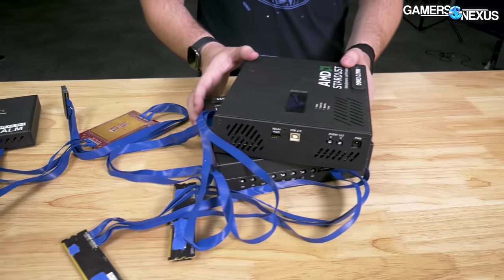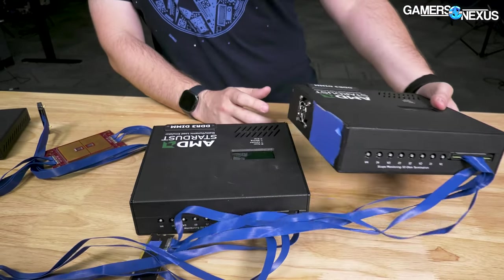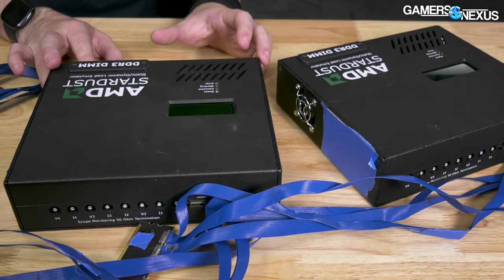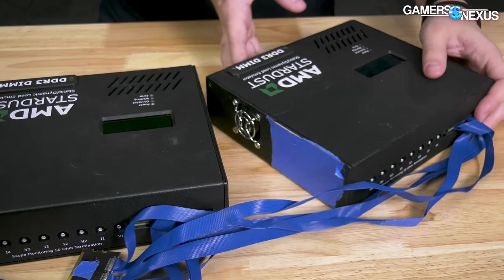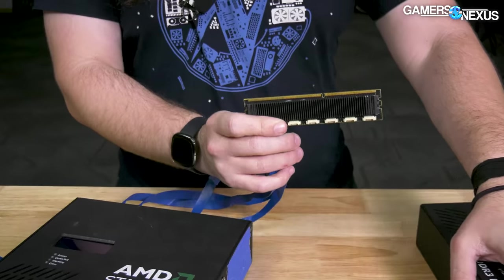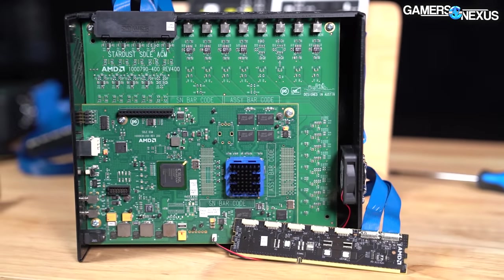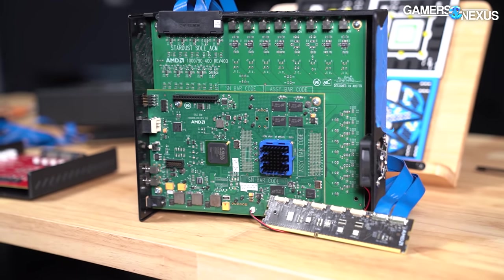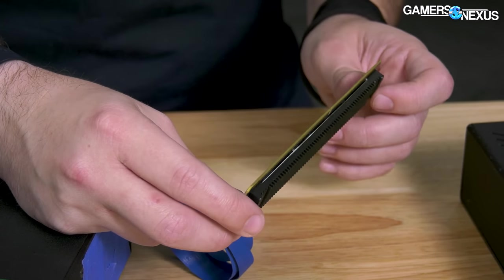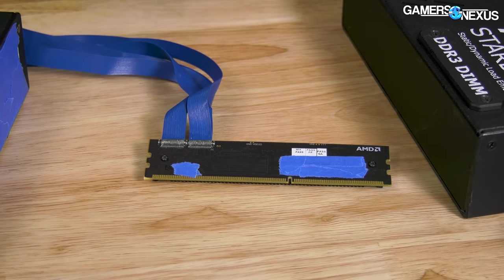Over here on this side of the table, we have two identical units for DIMMs — specifically the Stardust DDR3 DIMMs. They are also SDLEs, or Static Dynamic Load Emulators, and they're hooked up to DDR3 memory modules. Even though Threadripper and EPYC support DDR4, for purposes of generating a load this was sufficient. A lot of times load generation is done with MOSFETs; you could use resistors or potentially ASICs. They don't typically use actual functioning memory or CPU silicon — it's all emulated, and that's intentional.